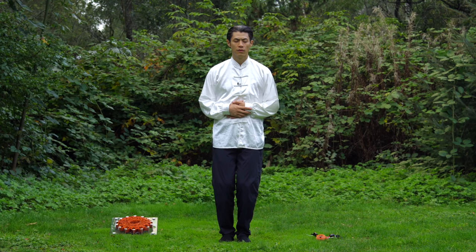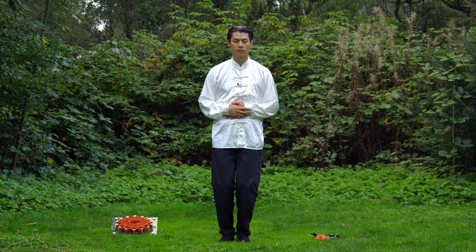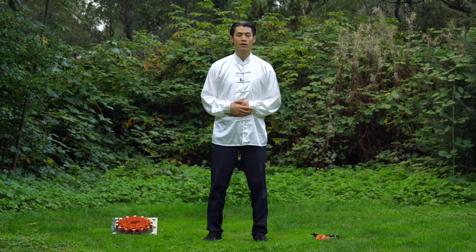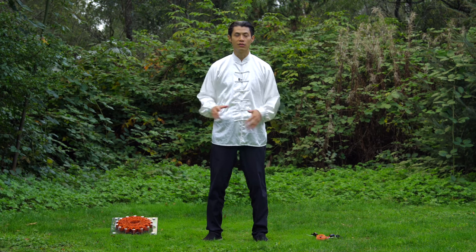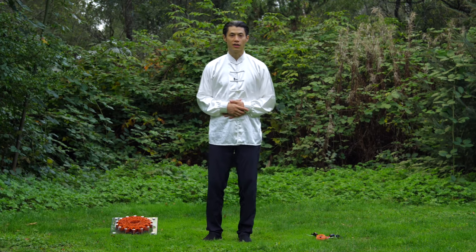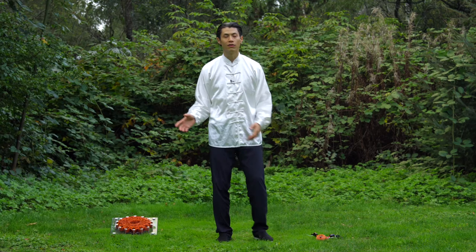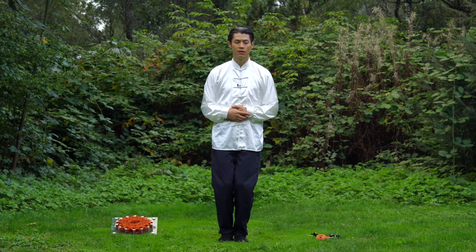This may last for 30 seconds, a minute, 3 minutes, or even 10 minutes. My master says that if you do a 10-minute Tai Chi or Qigong session, you should do at least 30% of that as a closing set. So if you spend 10 minutes doing your movements, you should spend at least 3 minutes doing this meditation, to let your body gather itself back to your center.